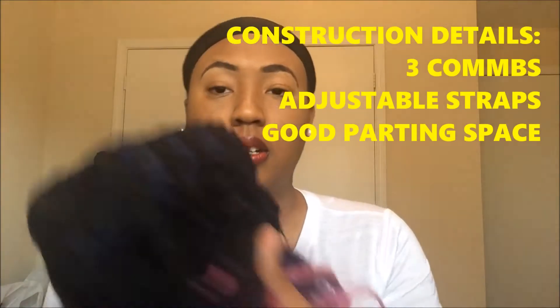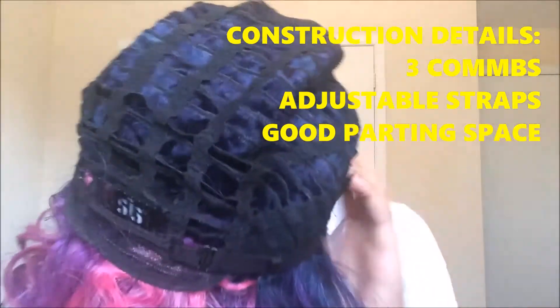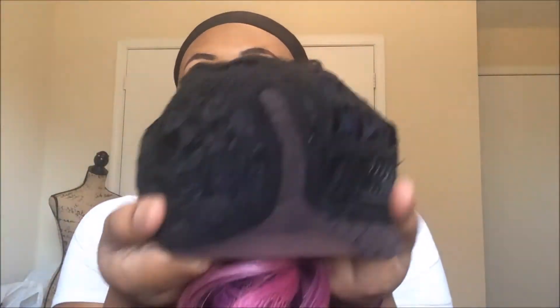So I'm going to show you the cap first. This is the cap. We've got one comb in the back. This is the parting space, looking like maybe an L part. It's got two combs, but they are far apart. And we've got adjustable straps in the back.